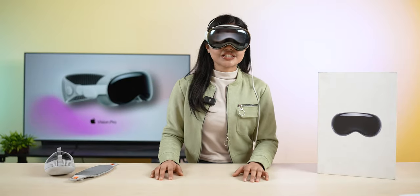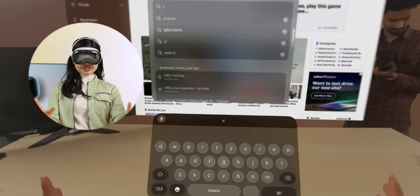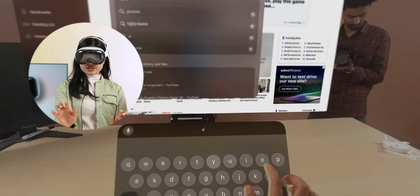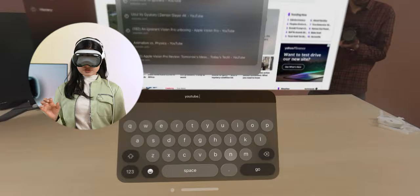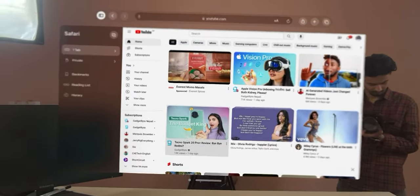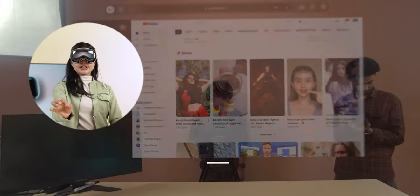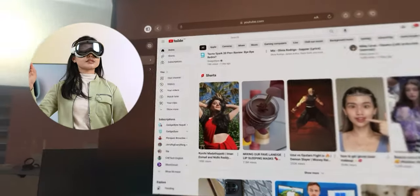Compared to the Meta Quest 3, things don't look as sharp as on the Vision Pro — I'm very impressed with the picture quality. The keyboard lets you type in two ways: physically using two-finger input, or by looking at a letter and pinching to select it. I've become comfortable with both methods. You can also adjust your field of view, making content as big or as small as you want, zooming in and out to your preference.